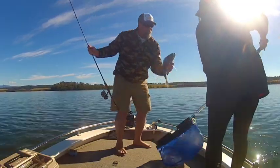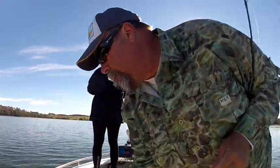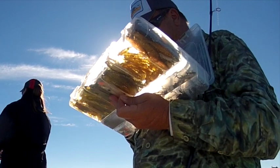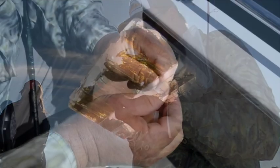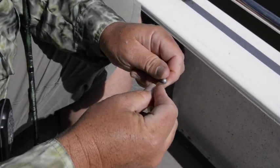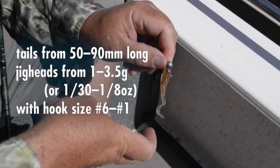Modern soft plastics have revolutionised lure fishing for brim, but a lot of people struggle to regularly catch these fish on plastics. Success lies in choosing the right tails — typically small, naturally coloured curly tails, grubs and flukes — and then rigging them right. It's not rocket science, but if you get it a little bit wrong, you won't catch many brim.